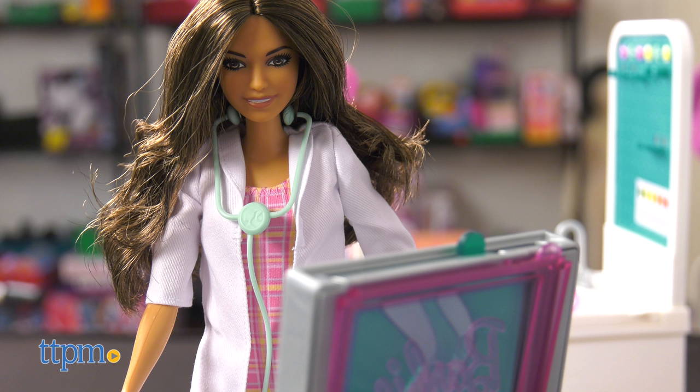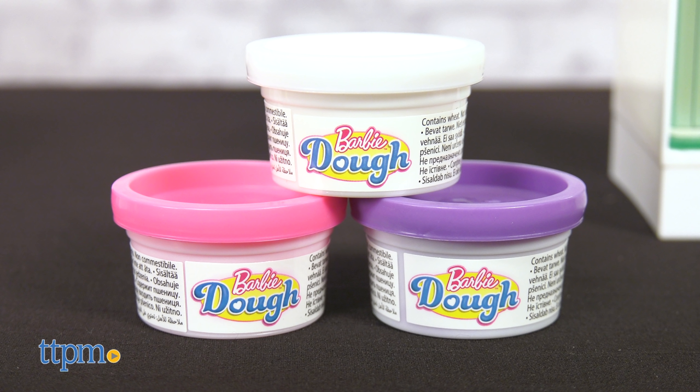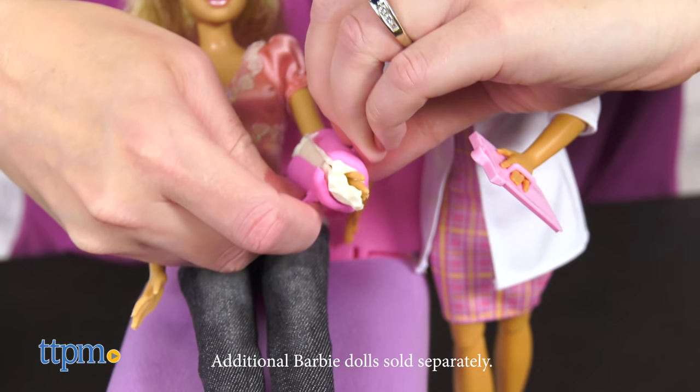No matter what bone your doll has broken, there's a cast mold for it. Use the three colors of Barbie dough — white, pink, and purple — to mold arm and leg casts for your other Barbies to wear.